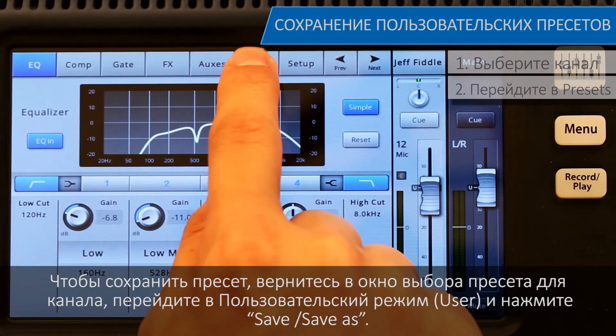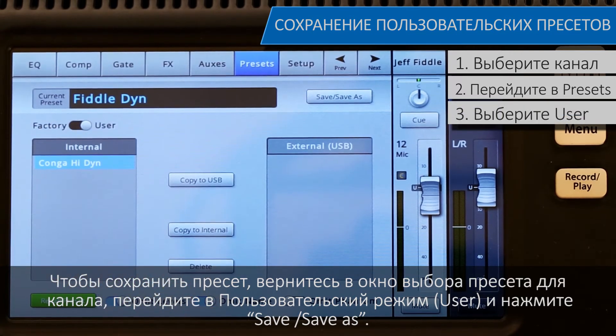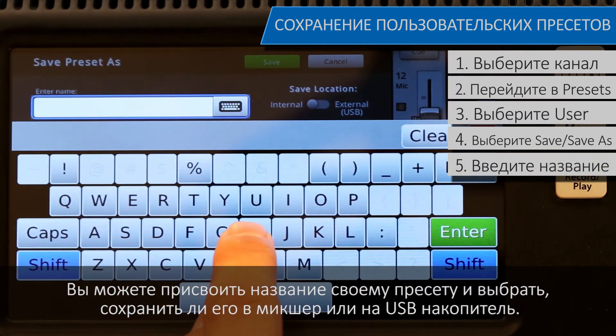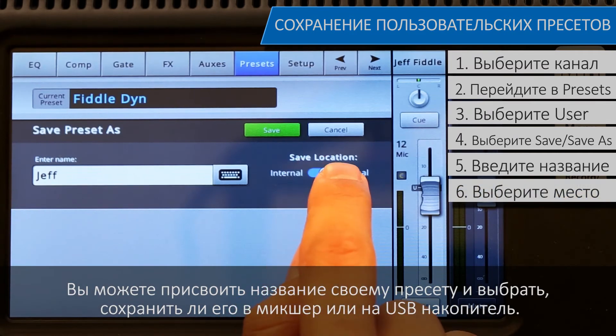To save a preset, return to a channel's preset window, switch over to User Mode, and then press Save / Save As. You can give your preset a custom name, and decide whether you want to save the preset to the mixer itself or onto an external USB drive.